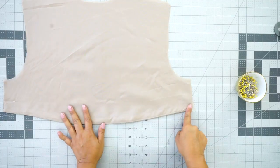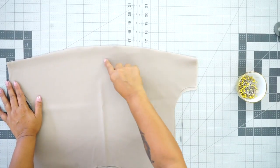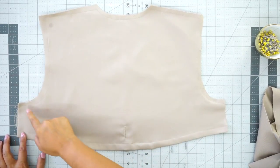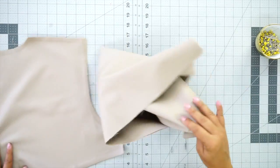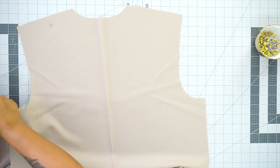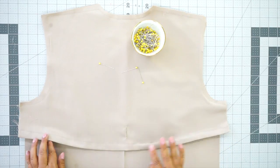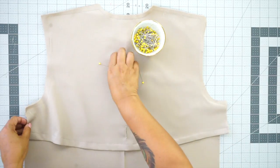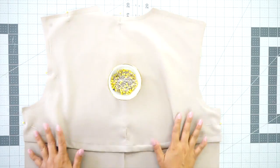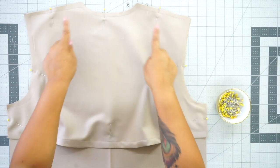I went ahead and did some understitching right on my lining side and gave it a good press. Now you can do topstitching and your buttonhole. I went ahead and topstitched 5/8 of an inch from the edge, made my buttonhole, and basted my raw edges together. Now grab your back piece with the right side facing up, and with the wrong side of your overlay, lay it over the top. Your overlay is going to extend farther than your back piece and that's supposed to be that way — just move it to the edge, align it, and pin. Then take it to your sewing machine and stitch down your sides, armholes, and across your shoulder and neck.